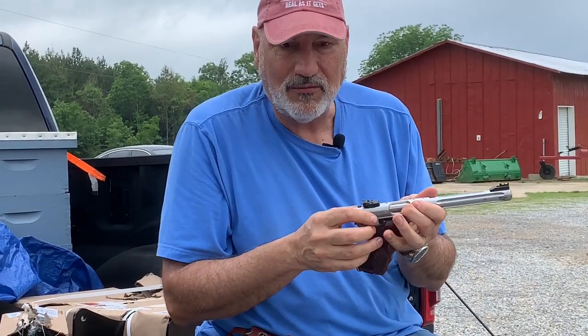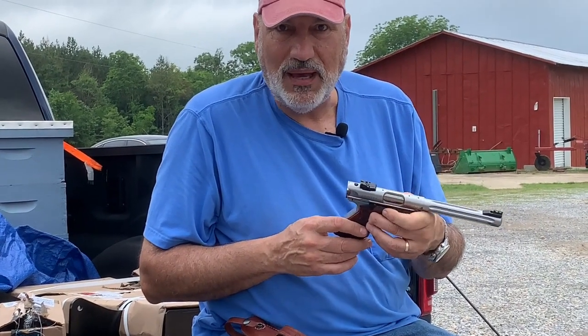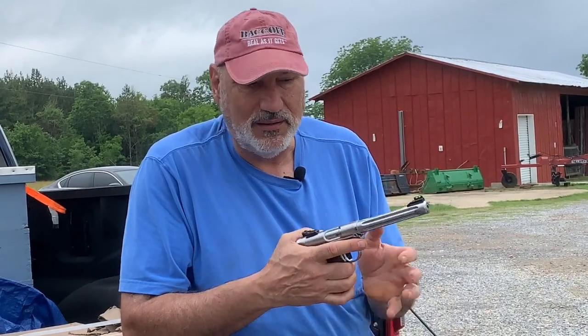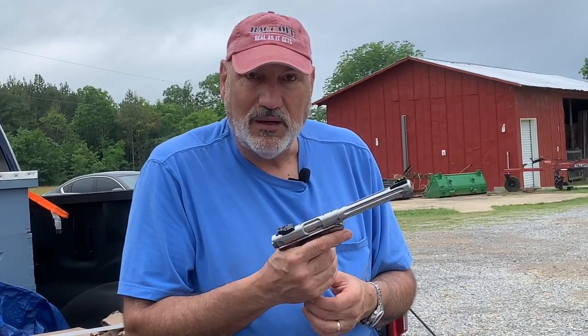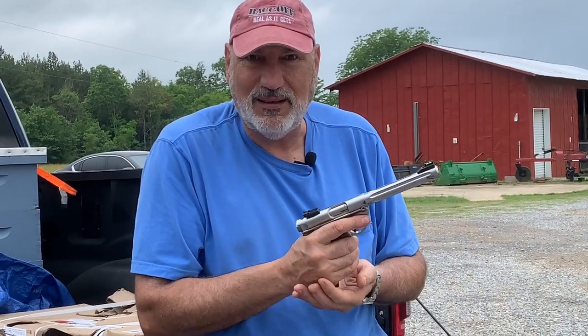This is the new Mark IV, so rather than smoke, mirrors, and magic to take it down and clean it, they made it really simple — you just click a button, it pops apart, you click it right back and clean it up good. It's fixing to get a good cleaning. I had the Mark III, which I loved too, but amazingly it got stolen. Somebody broke into my truck and stole it when I was in a big city.